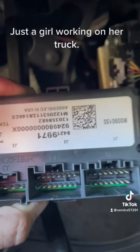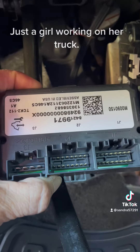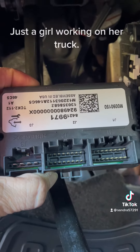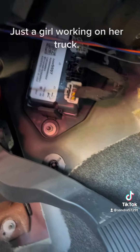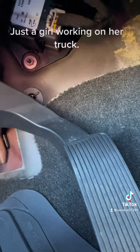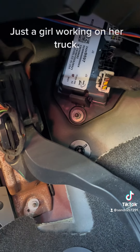This is my new part that I ordered, so we're just going to go ahead and change this out. Hopefully it works, but if you ever need to change them out, this is where it's located — just right above the gas pedal right there. Thanks for tuning in.